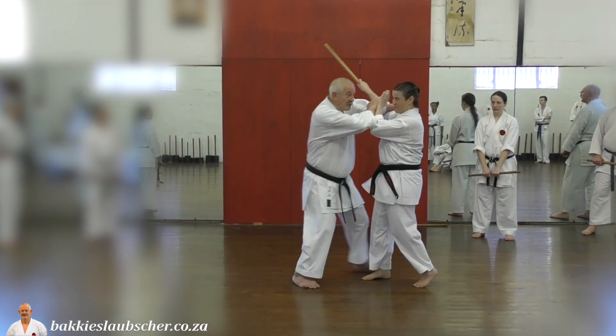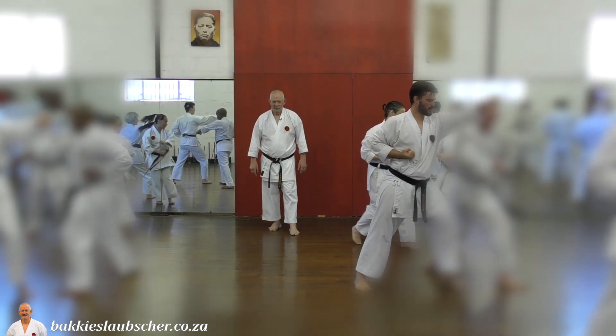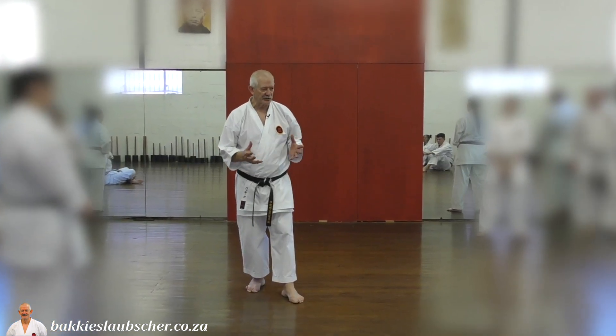Now when she moves forward, then I move. Then I move. This is Karate. Goju Ryu is a science.